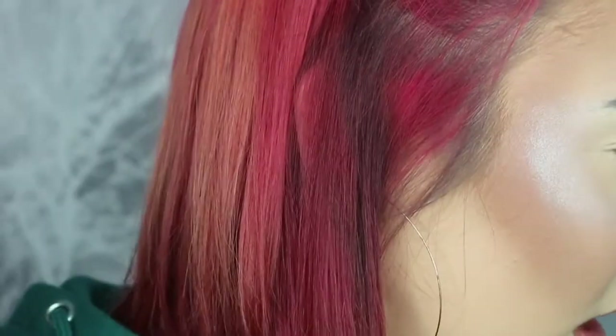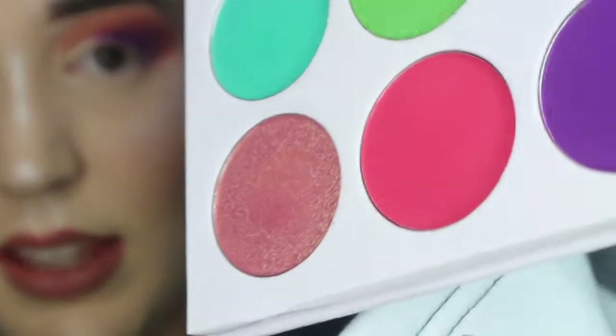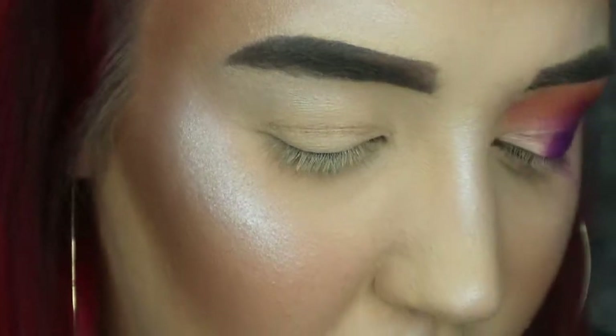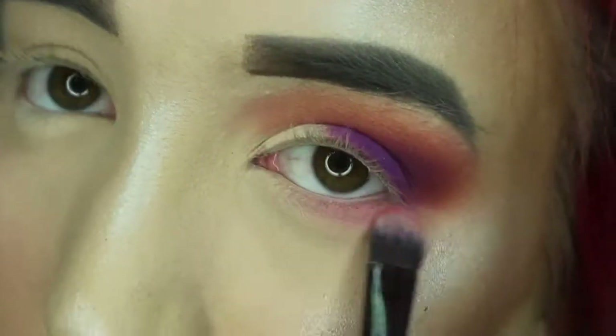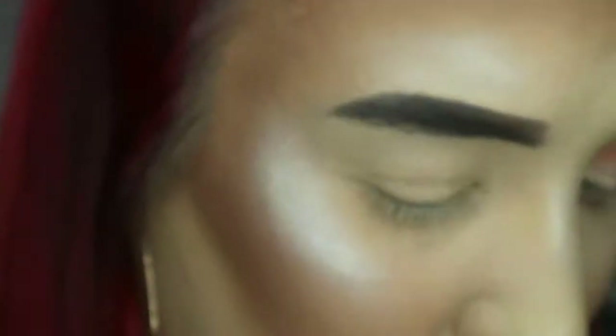For the bottom lash line, I'm going to go in with a flat brush — like we used for the purple — and go in with the red shade at the bottom. It's so buttery; this is such a smooth palette. Then I'm going to go in with my trusty pencil brush.